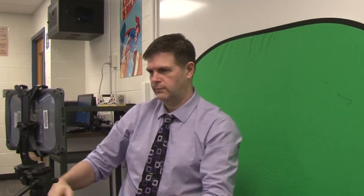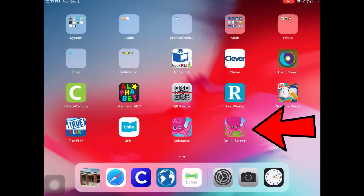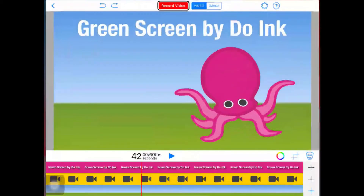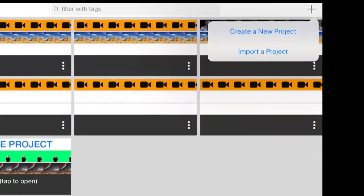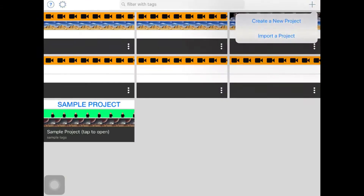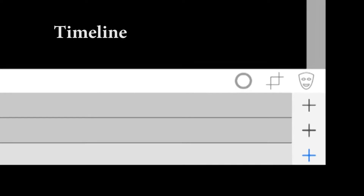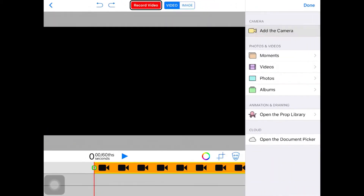Then position the iPad in front of you. Open up the Green Screen by Do Inc app. This is the app that we'll use to create green screen effects. Click the plus and then click Create a New Project. Click the plus down by the timeline and then click Add the Camera.